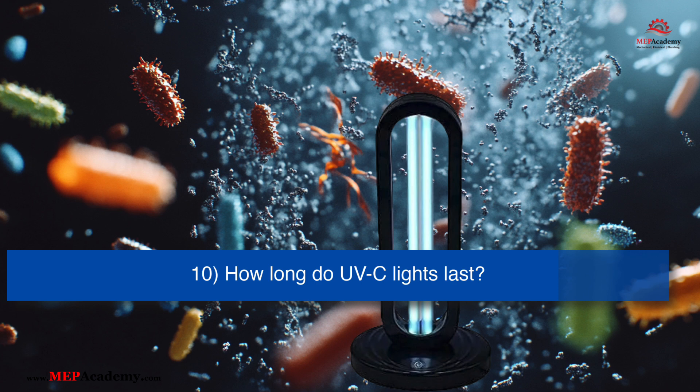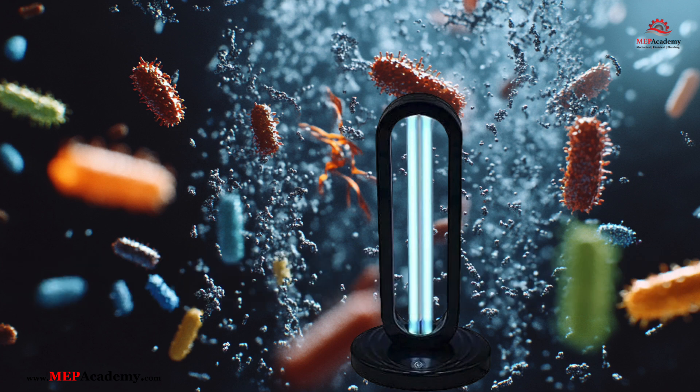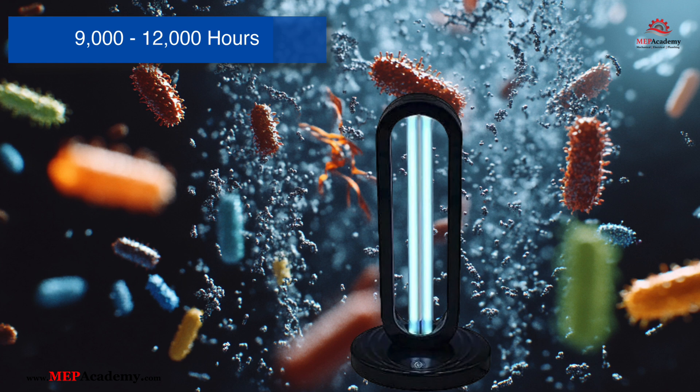What's the lifespan of a UV-C light bulb? UV-C light bulbs typically last between 9,000 and 12,000 hours, depending on the manufacturer and usage conditions. However, even though the bulbs may still light up after this period, their germicidal effectiveness diminishes over time, so it's recommended to replace them after reaching their rated hours.